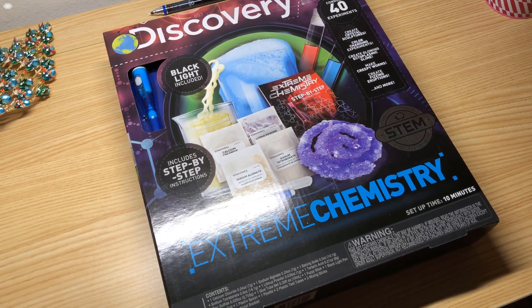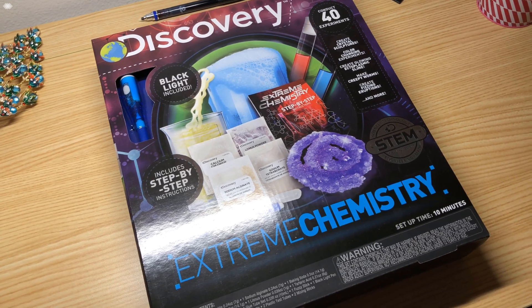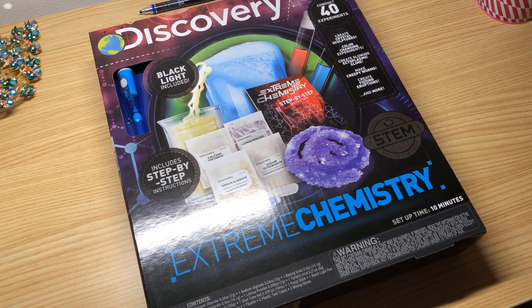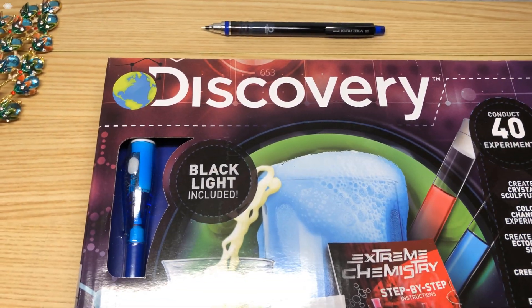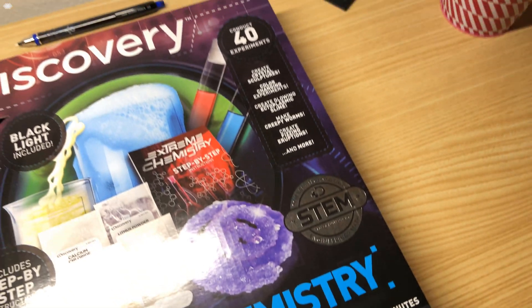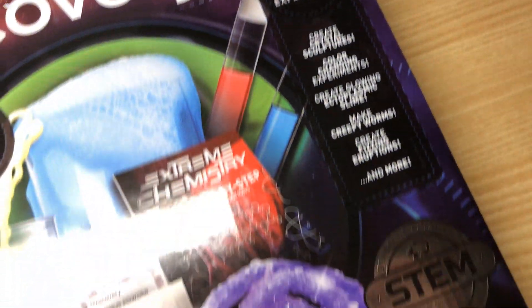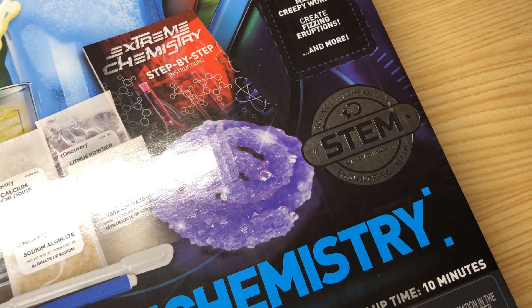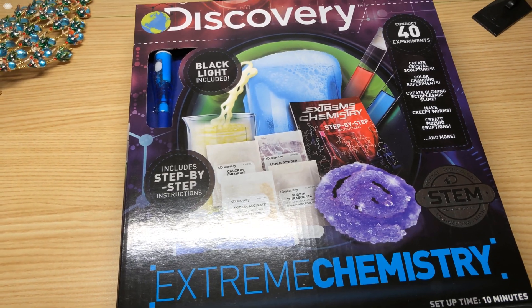Hello! Welcome to the last episode of Biotech Chemistry for this year of course. Today we'll be unboxing a Discovery Extreme Chemistry set. You can conduct 40 experiments and it has the seal of STEM. Let's see what's inside.